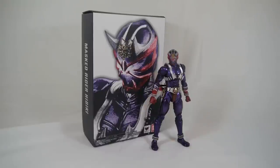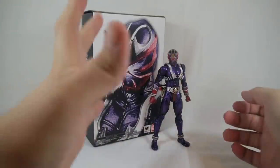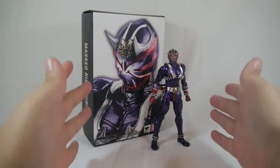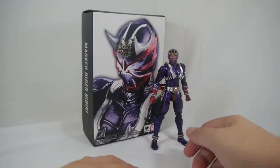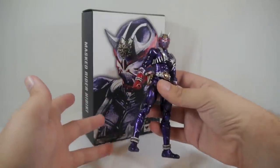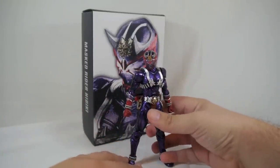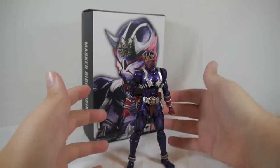He retailed for about 5,000 yen, and yes that is pricey, but this is one of the Shinkocchou Seihou releases of SH Figuarts. Those are the high-grade Figuarts — Kabuto was the last one released, Hibiki is the second, and the third, as of this recording, is unknown. They haven't announced a new one yet. This is one of the higher-grade Figuarts.